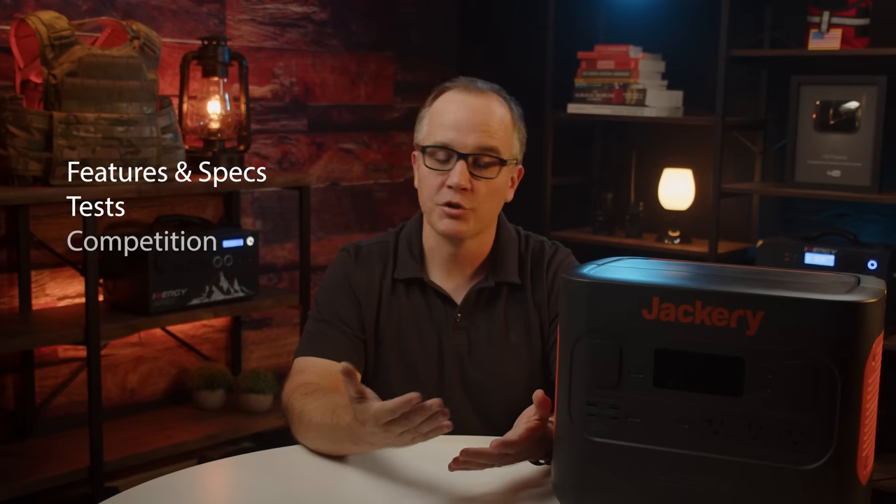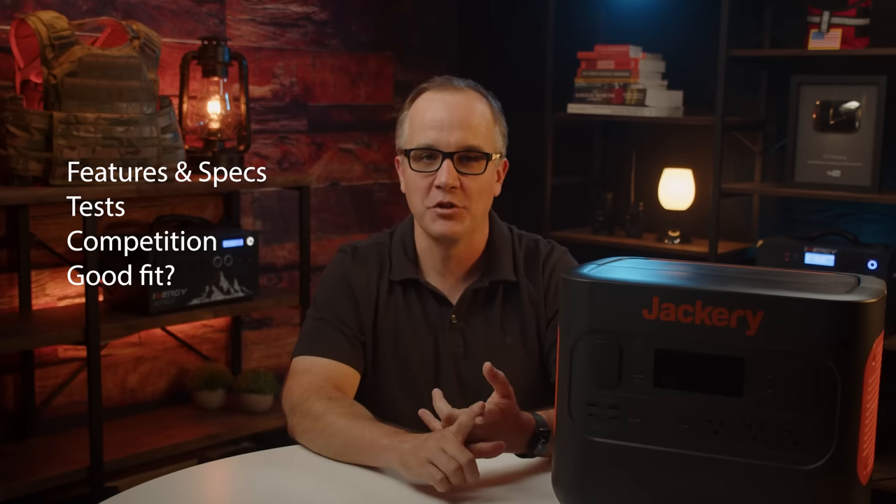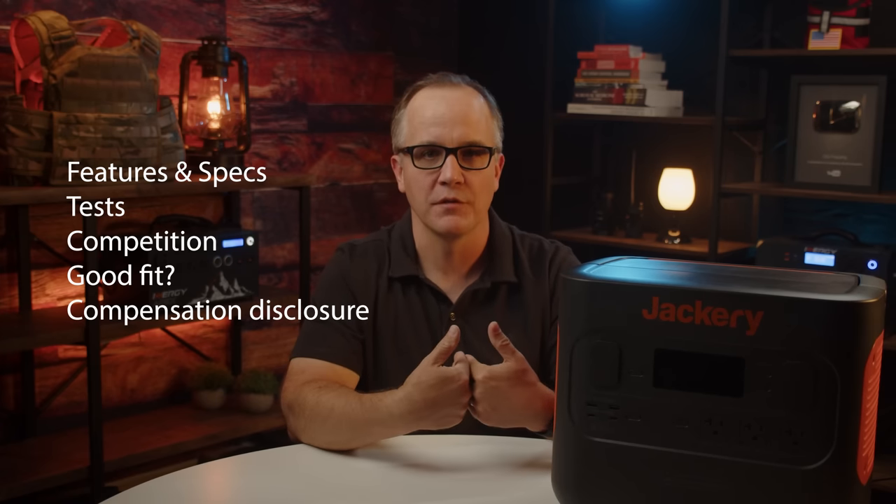In this video, we're going to cover the following: the primary specs and features of this model, DC and AC efficiency tests, pure sine wave capability, and solar charging capabilities. We'll show how it stacks up against the competition, answer whether this is the right fit for the preparedness community, and I'll disclose how I get paid for these videos. At the very end, I'll give my final thoughts on this unit.